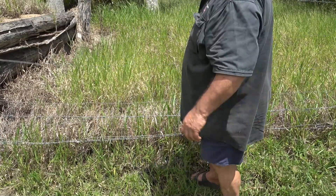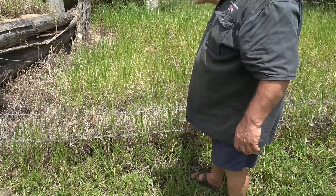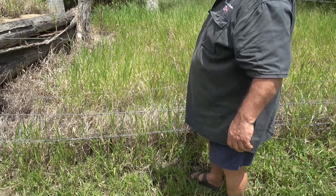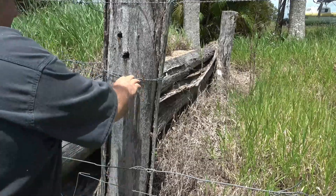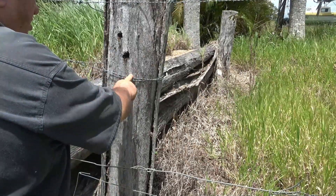Here we've got a situation where the wire's all loose — it's all down on the ground and needs fixing up. The top wire is nice and tight, but this one's obviously really loose. The first thing I'm going to do is put a new piece of plain wire around the post to tie off onto.